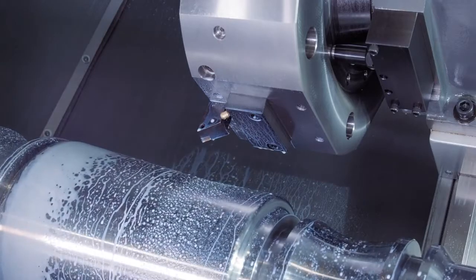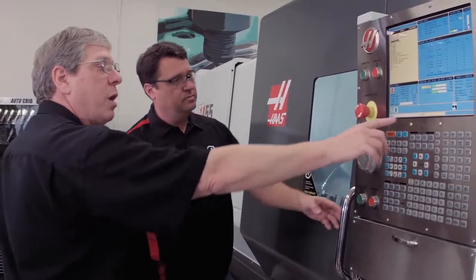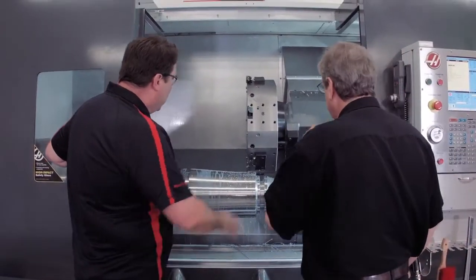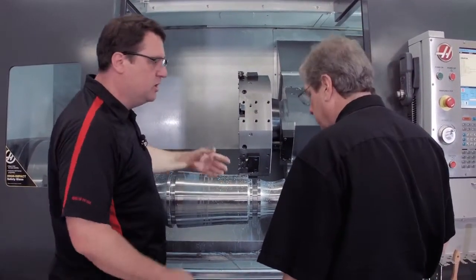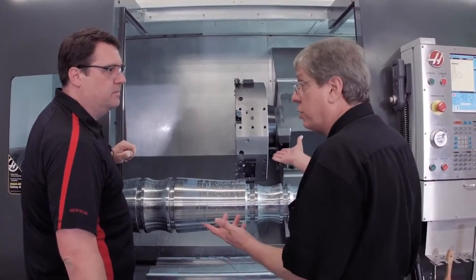That stops the coolant. I'm going to stop the spindle, but I'm still in the middle of the program. 'Jog Away' is flashing on the screen, but it's okay for us to open it up. Now I've got full access inside the machine tool — I can change my insert, blow off chips, whatever I need to do.